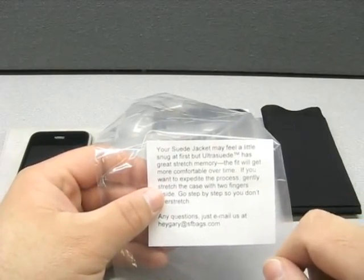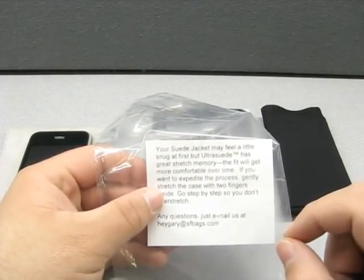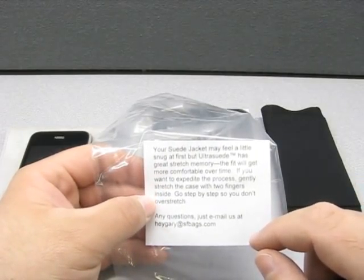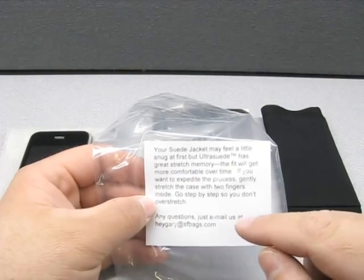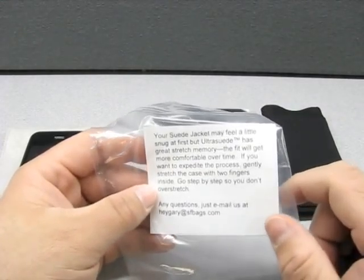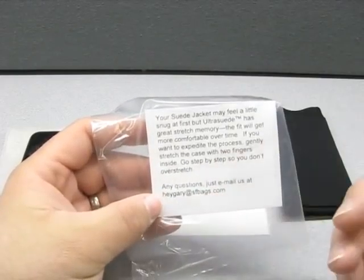The instructions note says: your suede jacket may feel a little snug at first, but ultra suede has great stretch memory. The fit will get more comfortable over time. If you want to expedite the process, gently stretch the case with two fingers inside — go step by step so you don't overstretch. There's also a contact email for questions.